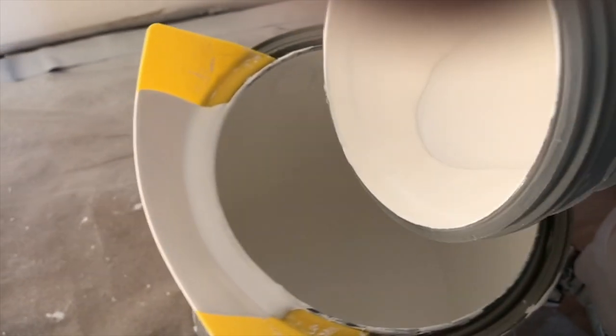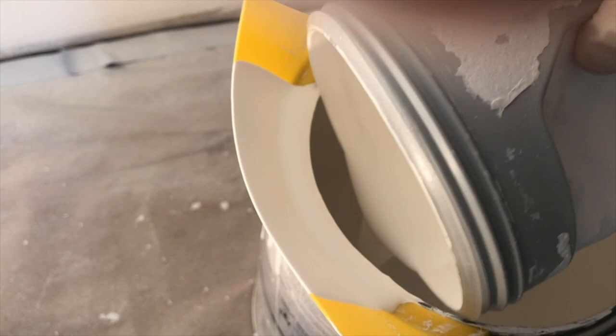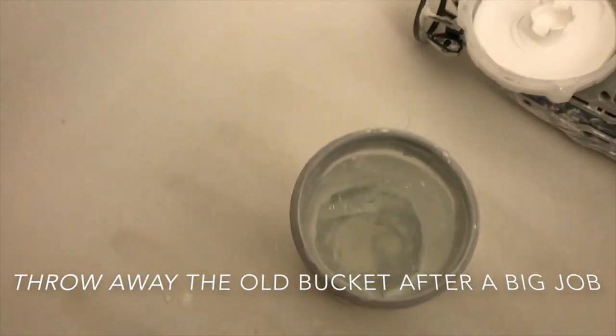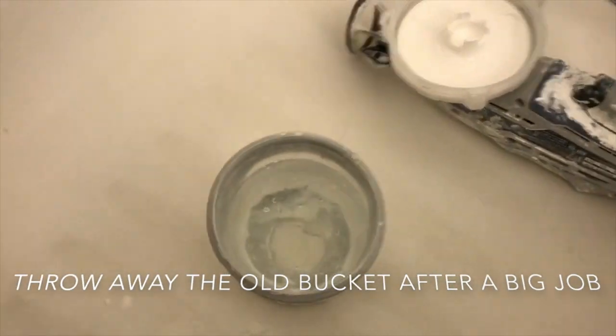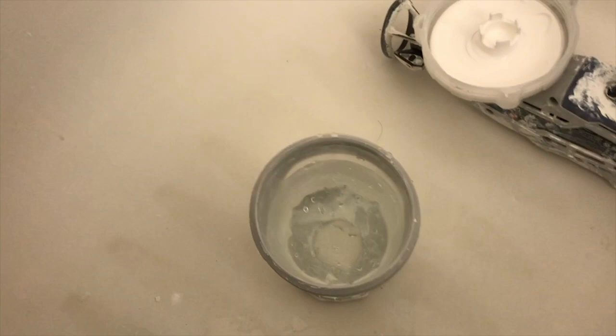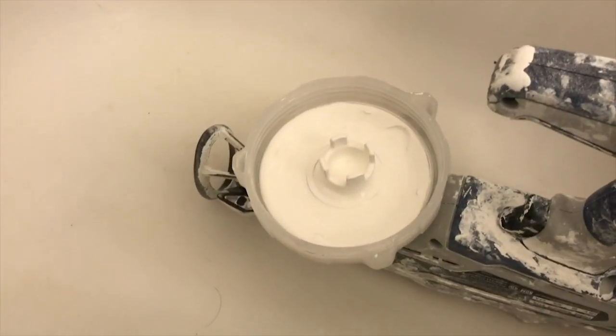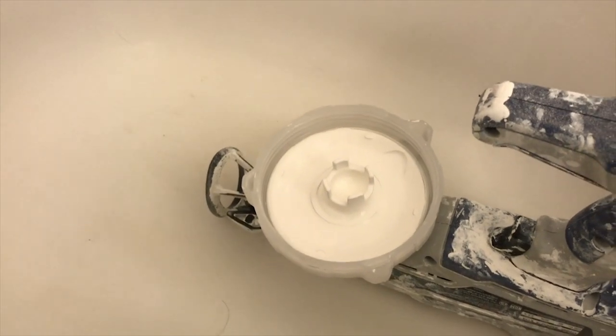Pour the good paint back into the bucket. Then get a cup of water. This is the time when you can break out your clean buckets so you don't have to clean up additional paint. The buckets are cheap, so after a big job just throw it away. Screw the bucket of water onto that cap and give it a good shake.